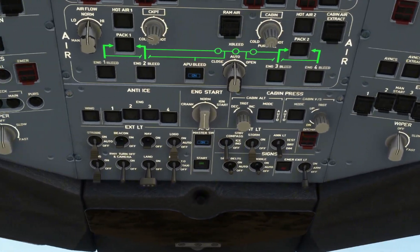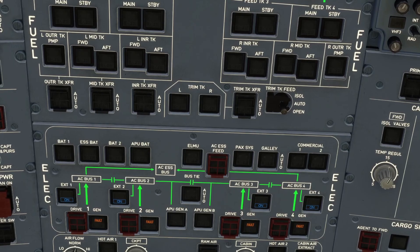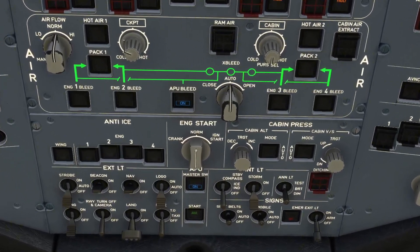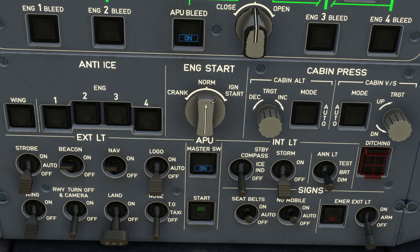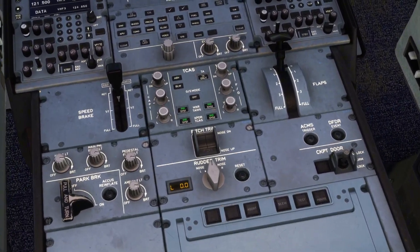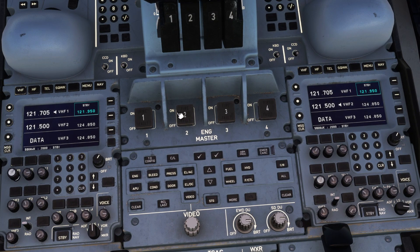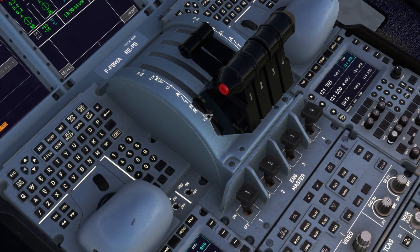Now that you've done all this, you are ready to start your engines. Now you normally wouldn't start your engines at the gate, but for the purpose of this video and the quickness of this video, we're just going to do it. So you want to go to your overhead panel again and change this switch here to IGN start. Once you've done that, you want to go to your center column and you have your four engine master switches. You would usually start engine one and four first and then two and three, but for the purpose of this video, we're just going to start them all. Make sure your throttle's idle, otherwise you'll go launching into the airport, which you do not want.